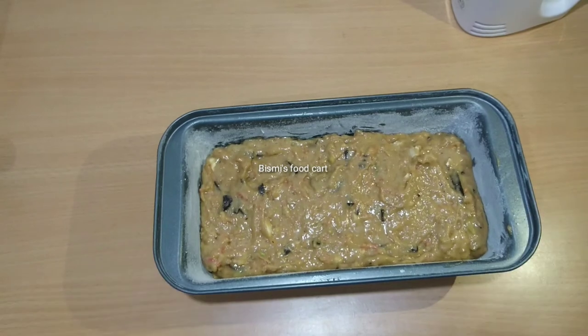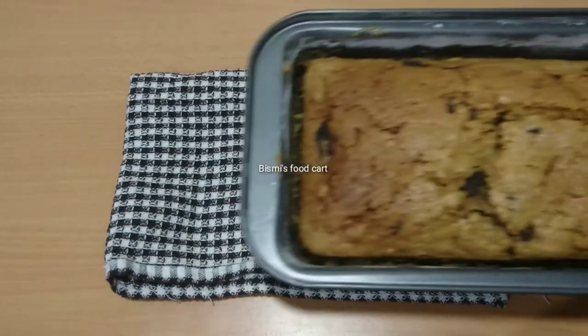We will tap 2-3 times. We will bake at 180 degrees for 35-40 minutes. We will bake for about 38 minutes until the cake is ready.